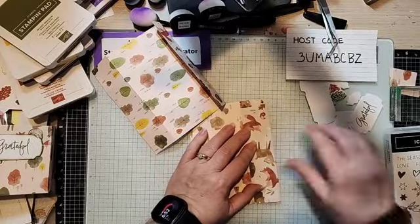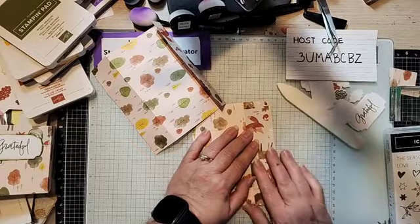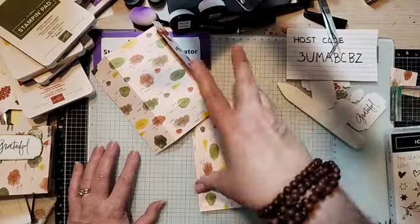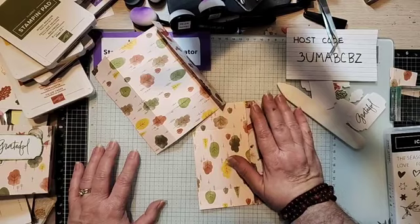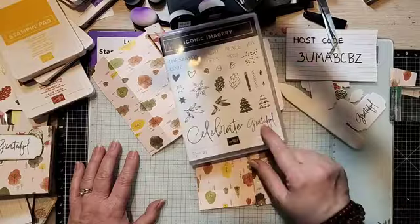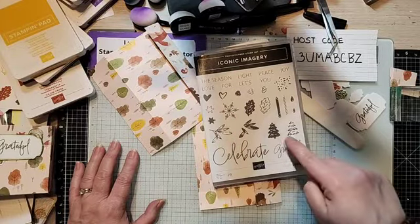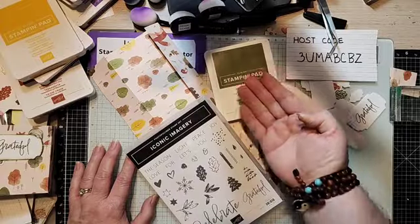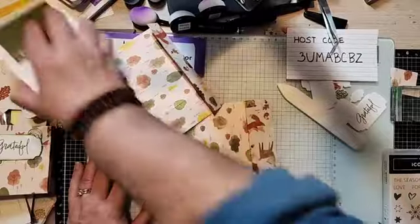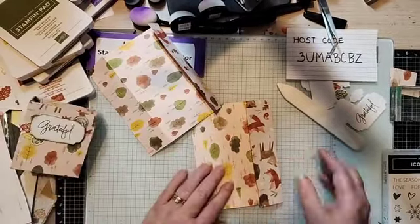So again, it's two six by six papers. You could use cardstock — you don't necessarily have to use pattern paper. If you use cardstock, the bags can be different colors; you can add stickers, ephemera, or take your cardstock and stamp images on it tone on tone. For example, if you had a cardstock that was mossy meadow, you could grab some images like from Iconic Imagery, take that tree stamp and mossy meadow ink, and stamp randomly on the cardstock. You can also just decorate the front — it's really up to you.